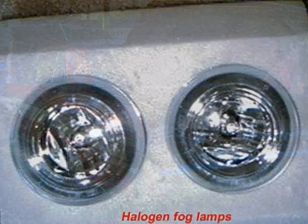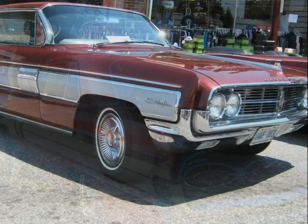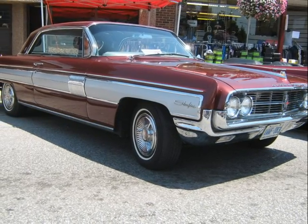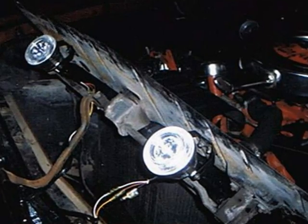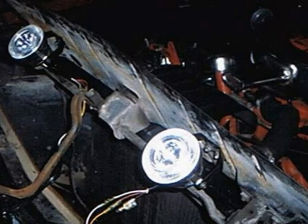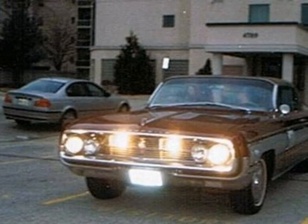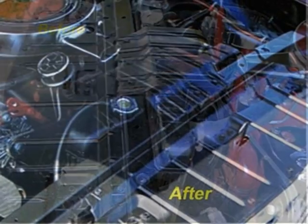Halogen fog lamps are ideal during inclement weather to help you see better. But we were concerned about destroying the original outward appearance of the Starfire by adding something that looked added on. The answer was to add the lamp brackets to the under-hood panel just above the grill. This concealed the fog lights from view behind the grill and yet allows the light to shine through onto the roadway when required. The under-hood panel was then repainted.